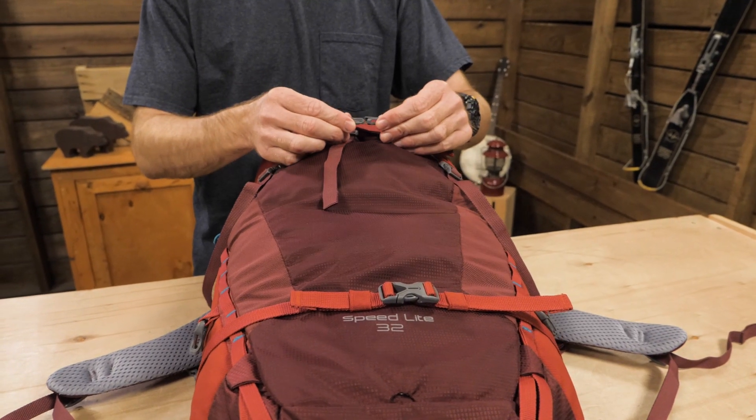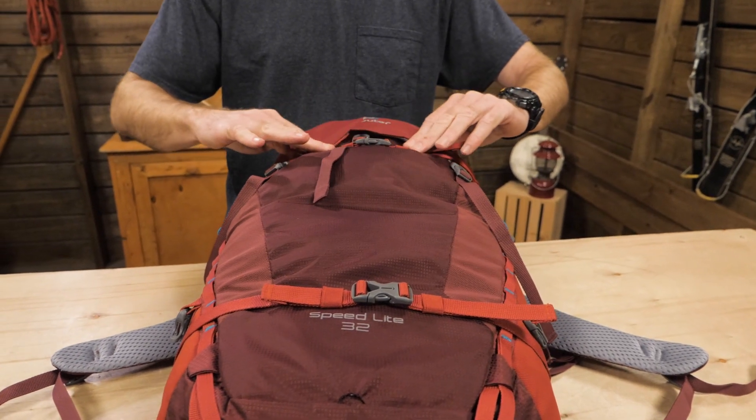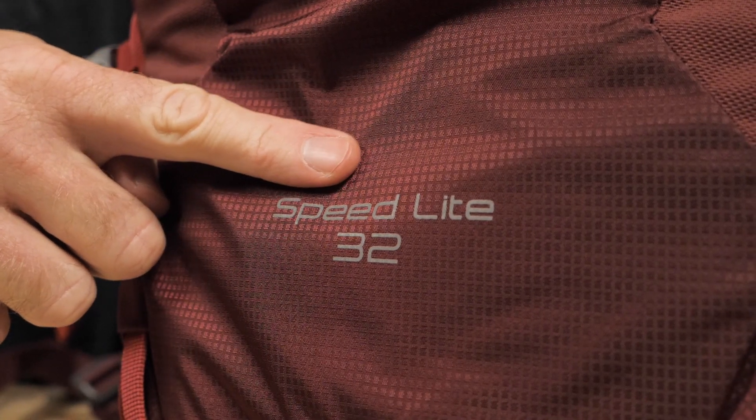Unlike most compression straps, those on this pack are made to join. They can be stretched across the front of the pack for unwieldy things like a wet tent fly that needs a little time in the sun. Twin side stretch pockets accommodate water bottles. A reflective logo helps your fellow hikers follow you at night.